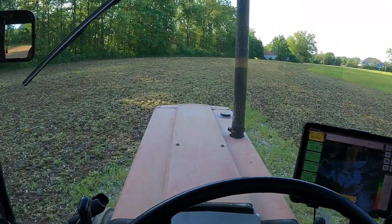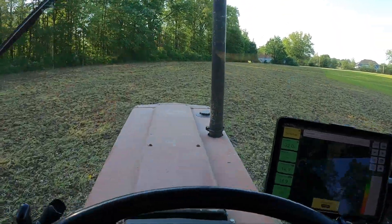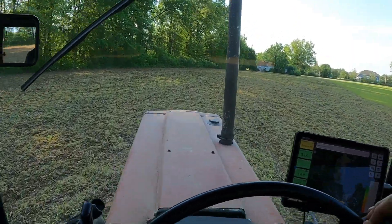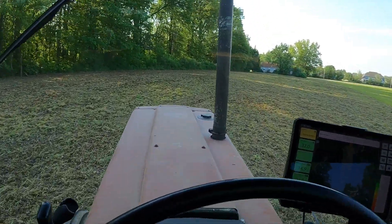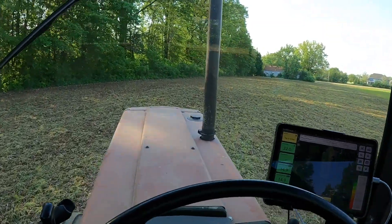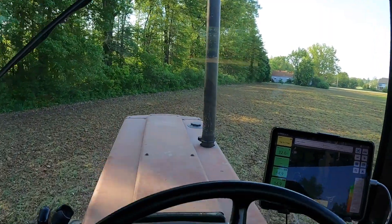We're going multiple directions in this field, trying to break this up. It's pretty hard, considering how much lime we put on last year. I thought it would work a little better on this. This is the first of the three fields I want to try to get done. This is the field I call Radar — it's a little 3.8 to 4.8-acre field.